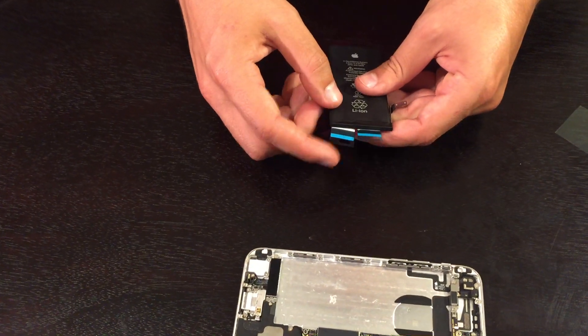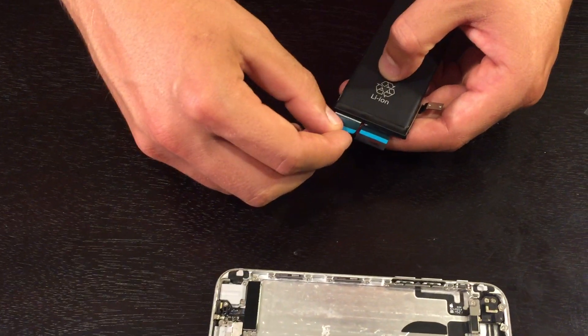There will be two small blue films at the end of the adhesive. Remove them.